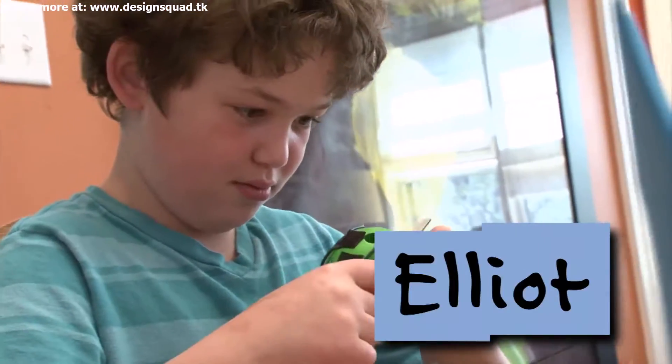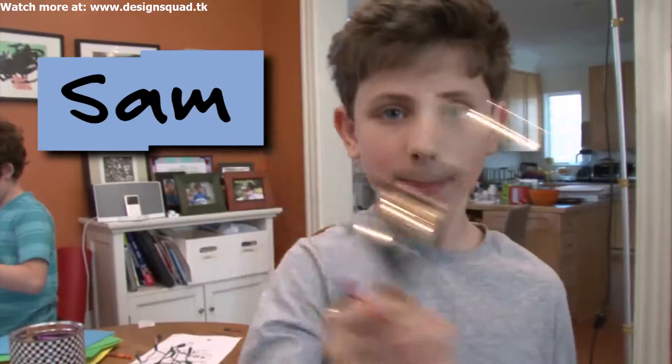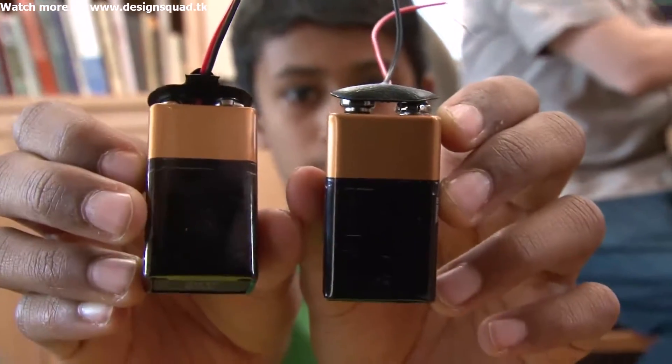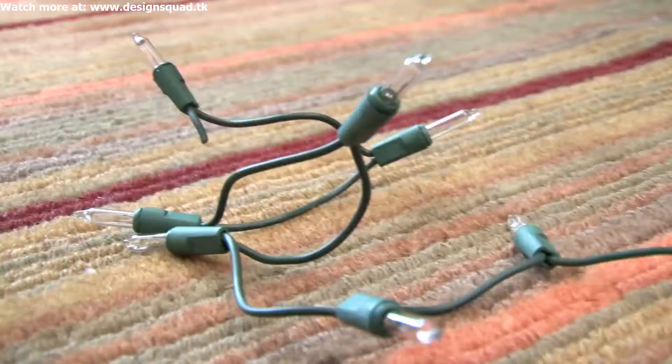Hi, I'm Daisy from Design Squad, and I'm here with Elliot, Arun, and Sam. Today we're making glow sticks. We're using nine volt batteries to make awesome glow sticks out of mini lights.